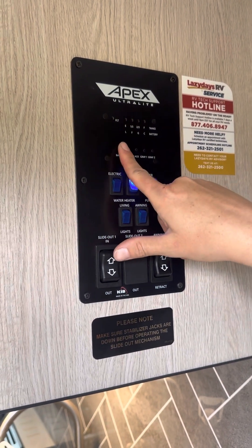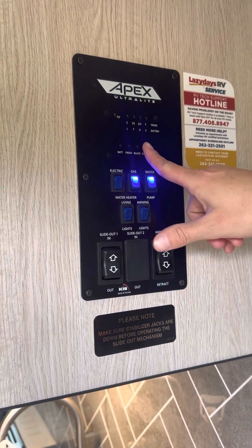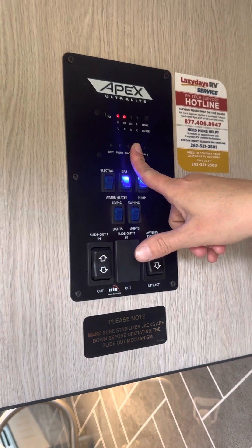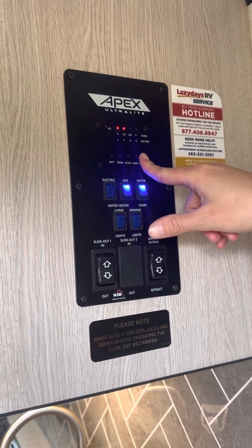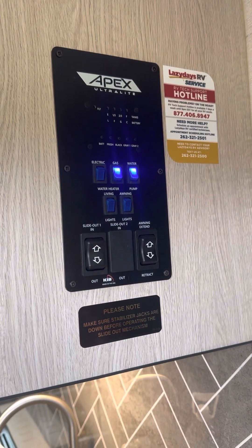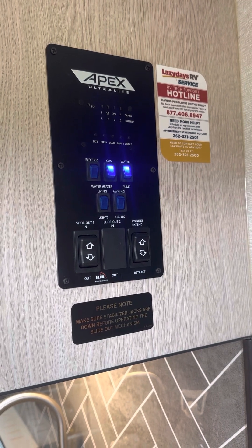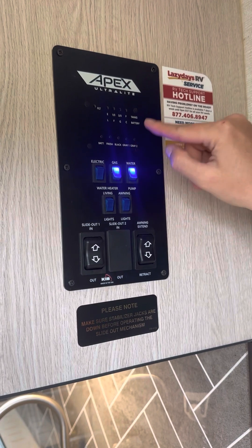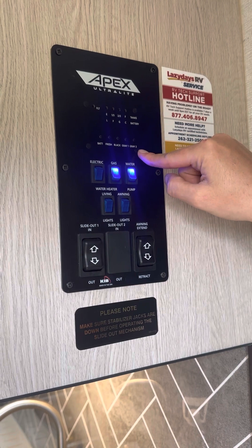This is going to show how much battery you have, how much fresh water you have left, how much is in your black tank, how much is in your gray one water tank — which is the kitchen sink. The gray two is your shower and bathroom sink water. When the black, gray one, and gray two are at two-thirds and you have hookups, you need to dump them. You do not keep the sewer hose open at all times — you only open it when it is at two-thirds. You're going to dump the black first, then wash the gray one and gray two out after that.